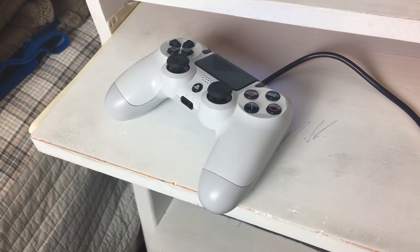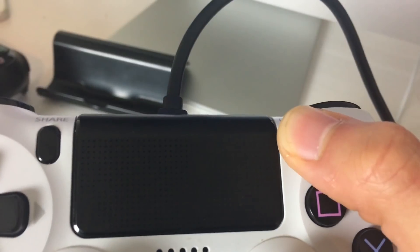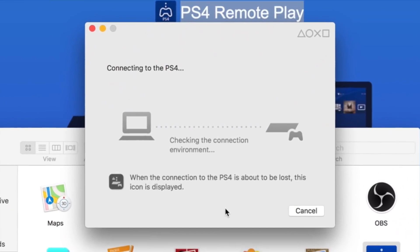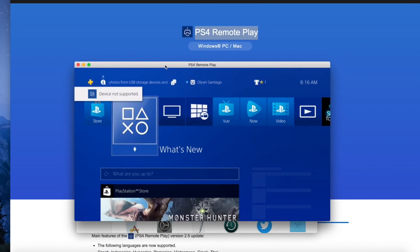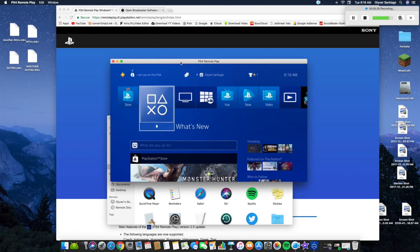Here's when the controller comes in. All you have to do to connect is hit the Options button on your controller. Hit the Options button — there you go, it starts searching for your PS4. And there you go — you can see the PS4 screen right there with no problem. I'm actually upstairs and the PlayStation is downstairs, so it's pretty cool.